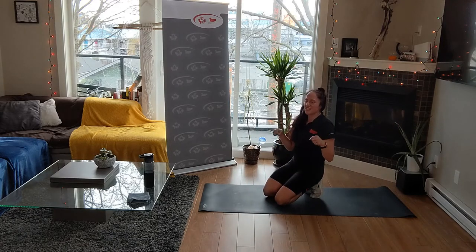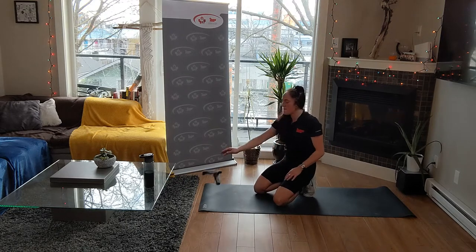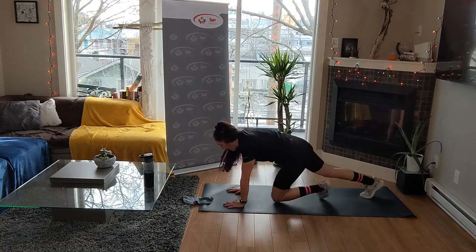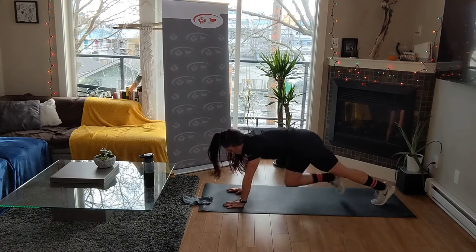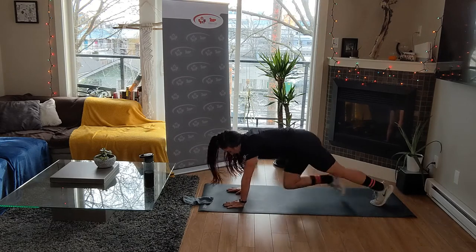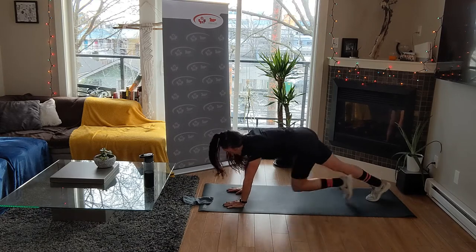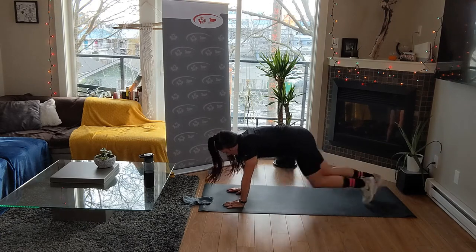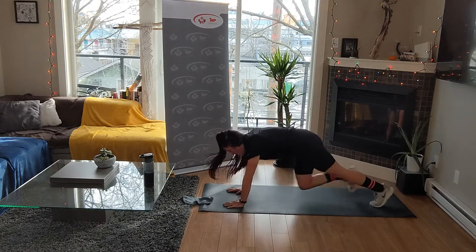Fifteen seconds - if you need to, roll the wrists. If you need to, grab a sweat towel. Mountain climbers - roll your shoulders. Three, two, one, up. Drive, drive, drive. Choose your pace and stick with it. Do not give up. Some of these movements are harder than others, but don't leave that effort at home - smash it out. Ten seconds. Five, four, three, two, one.